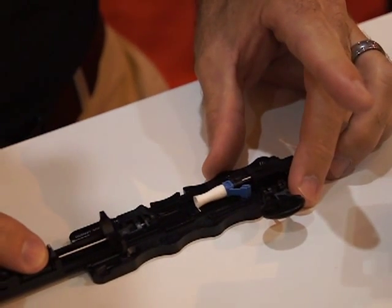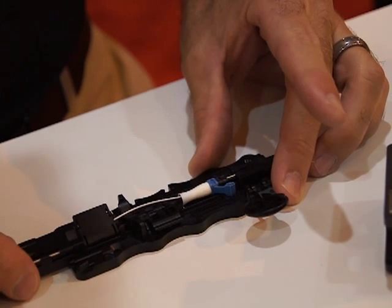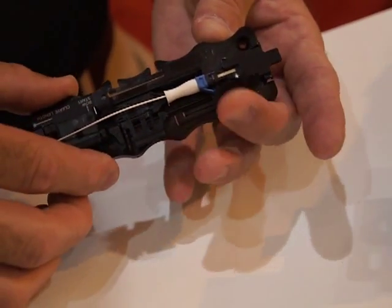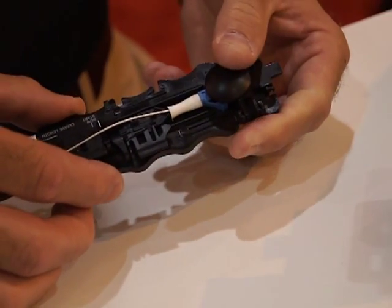The only thing left to do is to insert the fiber into the back of the NPC connector. You see we have a slight bow, which gives us forward pressure into the connector. And then we're going to rotate this cap, which is going to actuate the connector. And now our connection between the two fibers has been made.